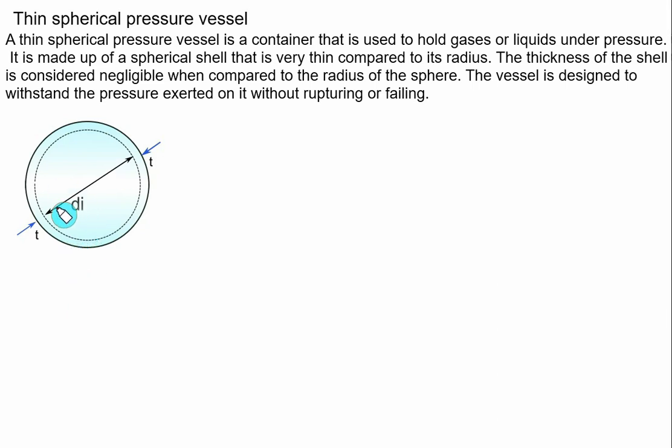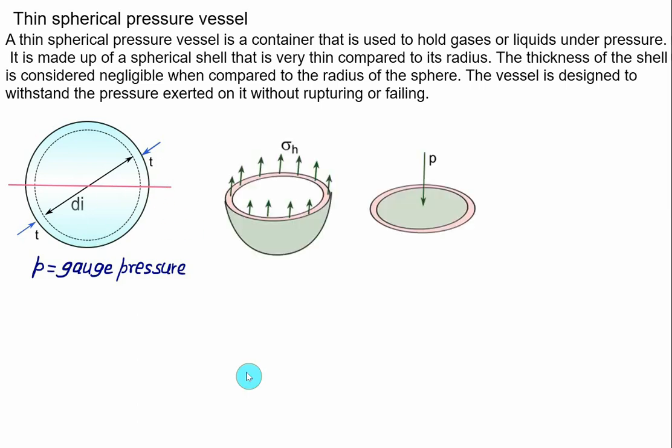Here P represents the gauge pressure. The spherical vessel is symmetrical in all directions, so we can make a horizontal or vertical cut and the section remains the same. Let's cut the spherical vessel along the horizontal plane and show the cut view. In this cut view, we have a circumferential area (the resisting area) where the hoop stress acts vertically upward, and on the circular area the pressure force acts downward.